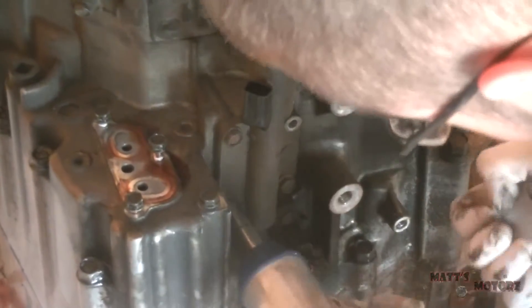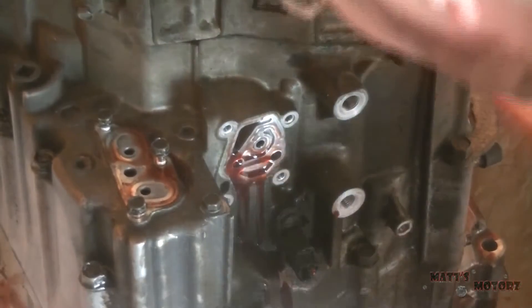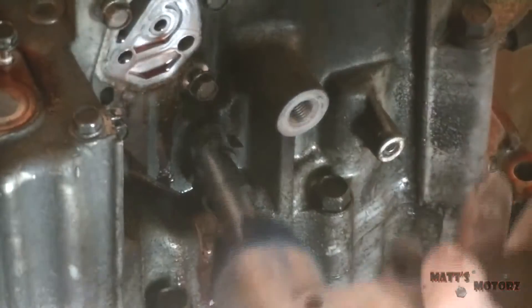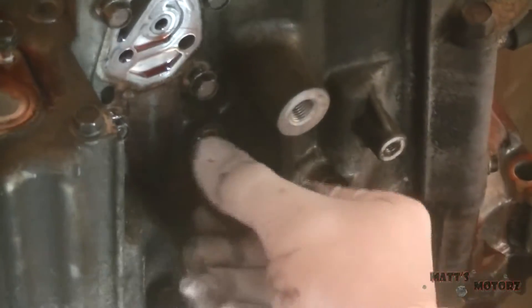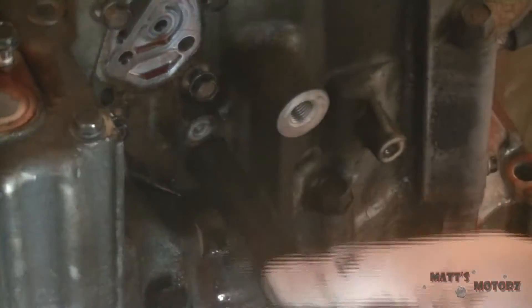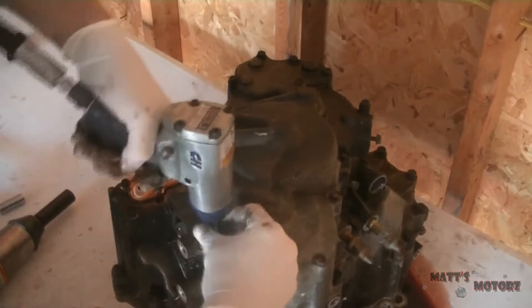Next we have the linear solenoid on the side — it's just four 10s holding it on, comes right off. Threading the bolts back in. And this is the main shaft speed sensor. Honda's transmissions are kind of like manual transmissions — they have a main shaft and a counter shaft, and they look very much like a manual when you open them. You'll see that later.